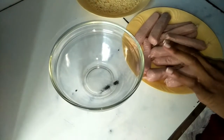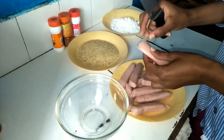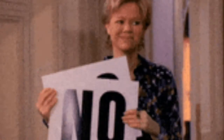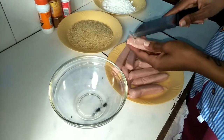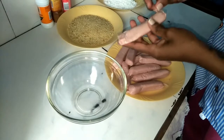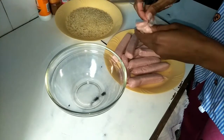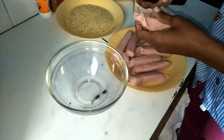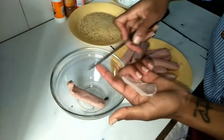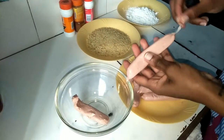In the meantime, as the eggs are boiling, I'm going to remove the sausage skin. You can use any type of sausage that you prefer. These are just the normal Kenyan sausages that you find in the supermarket. I'm going to peel all of them and you'll see as we go.